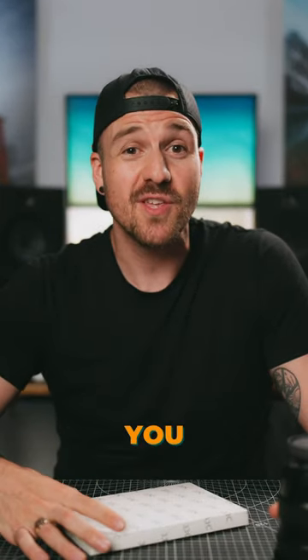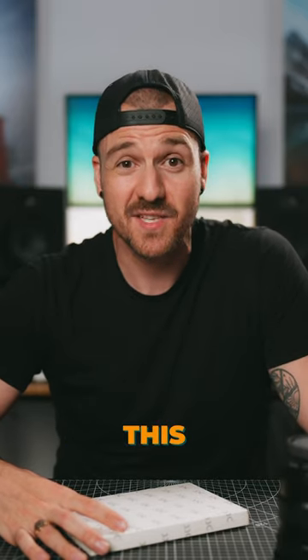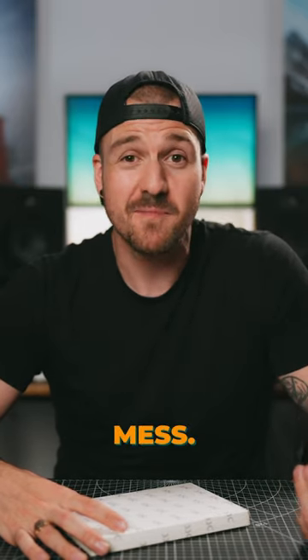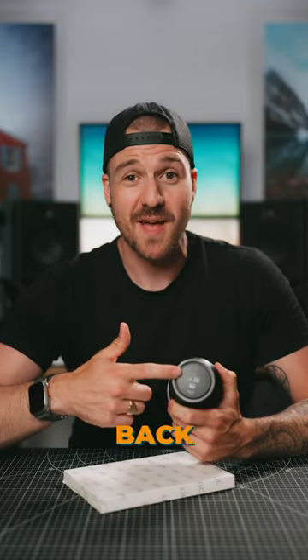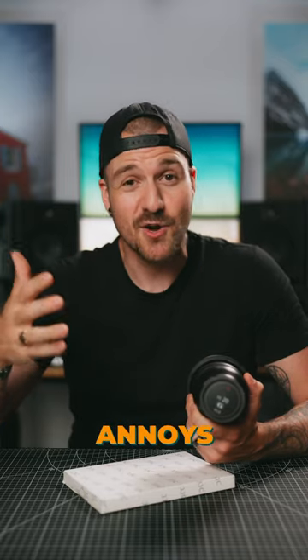But as it turns out, you actually need to be already kind of an organized person to make this work, and I'm a mess. Which means that most of the time, like this 16-35 that says 20 millimeters on the back of it, most of my lenses are mislabeled now, and it just kind of annoys me.